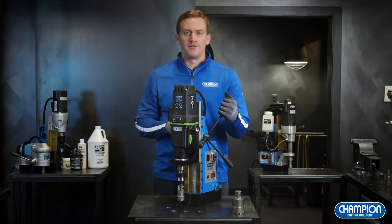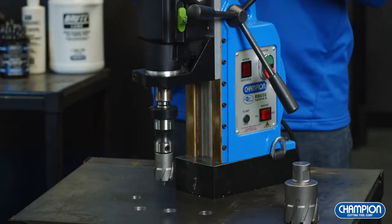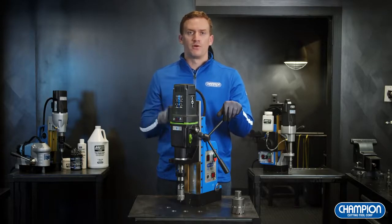Here we have our RB65E Megabrute. This is our most heavy-duty and rugged mag drill that we offer. The capacity on the RB65E Megabrute is a 4 inch diameter by 4 inch depth. This is going to be your solution for those really tough drilling applications where you need to go through very thick material or drill very large diameter holes.